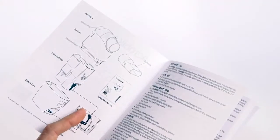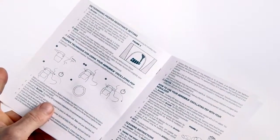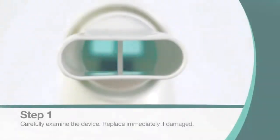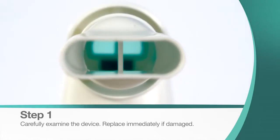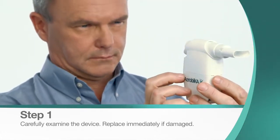The Aerobica Oscillating PEP device can be used right out of the package. Before use, ensure you have read the instructions for use included with your device. First, look at the device and make sure it is not damaged. If it is damaged, replace it immediately.